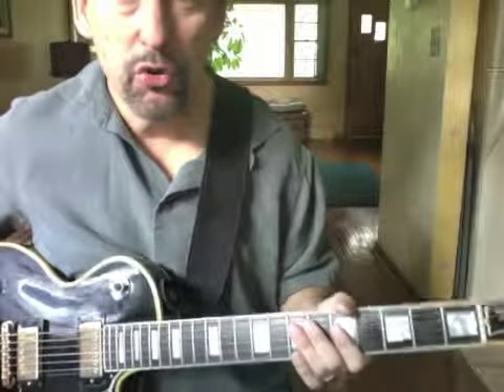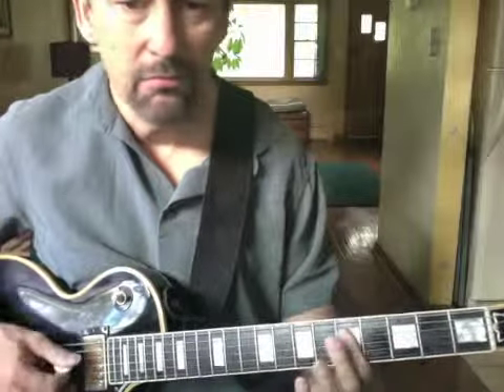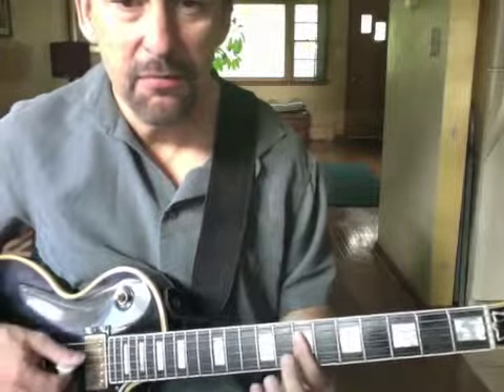We're playing over a little two-chord jam — A minor, B minor. It could be A minor 7, B minor 7.